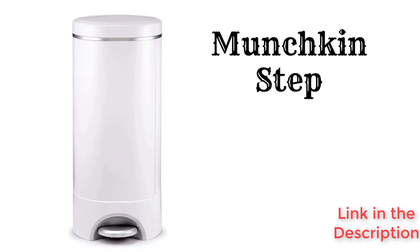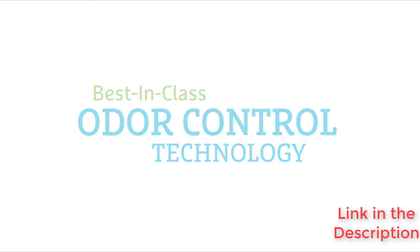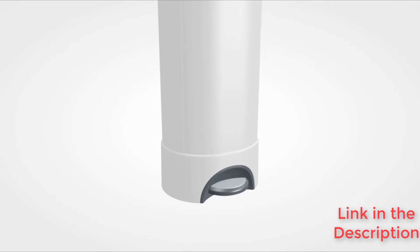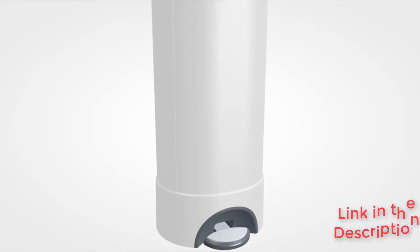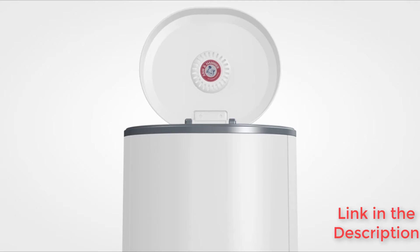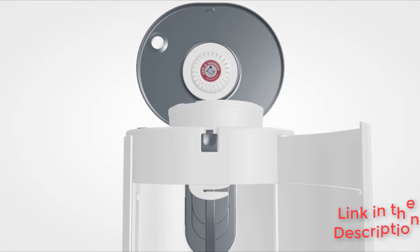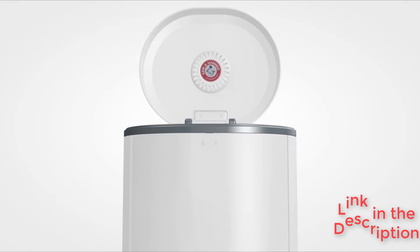The Munchkin Step is a cleverly designed pail with features that limit escaping odors and reduce smells. It is a step-to-open design requiring only one hand for diaper deposits. It comes with a baking soda insert lid for odor fighting and a lavender scented bag refill ring that stays sealed when you open the door, to limit the blasts of stench that happen with each new deposit.